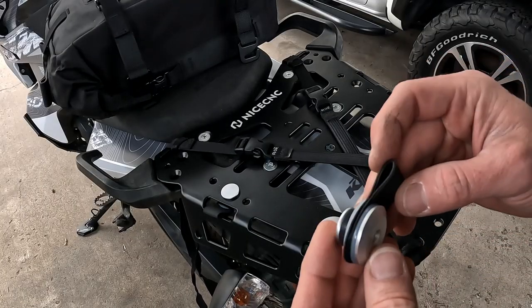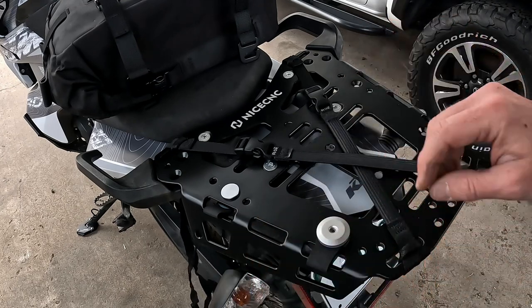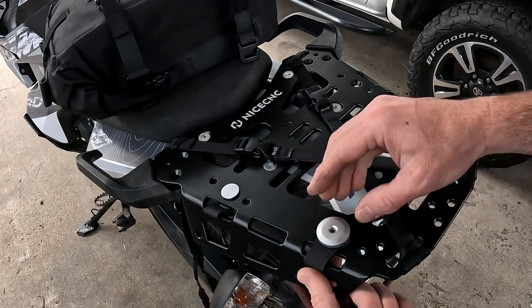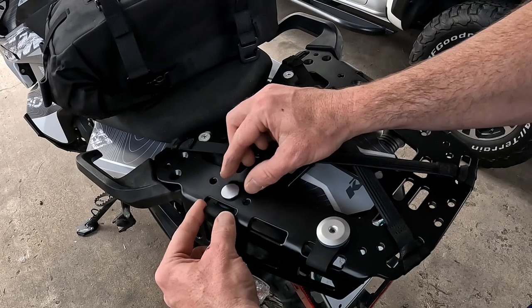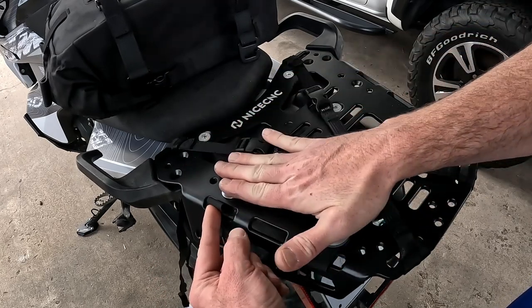Kriega specifically makes their OS loops for this purpose. On this kind of rack you have a couple of options: you can install them up like this, like you would on the back of a dirt bike fender, or you can install them upside down like this, which makes more sense and keeps things flat.